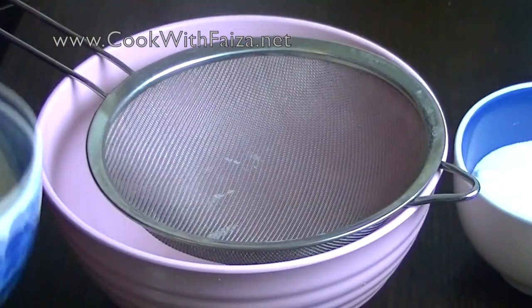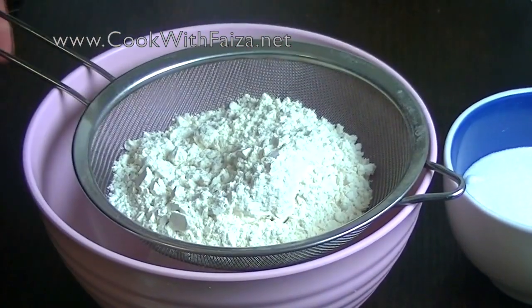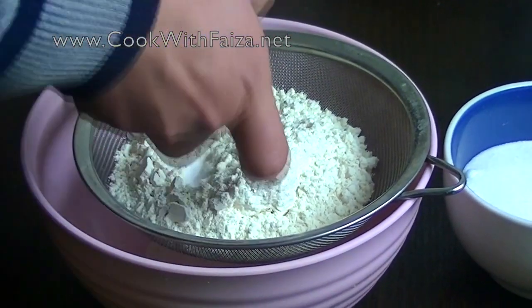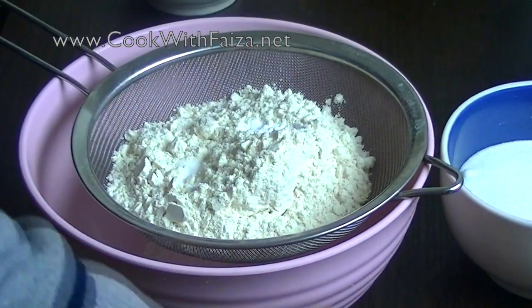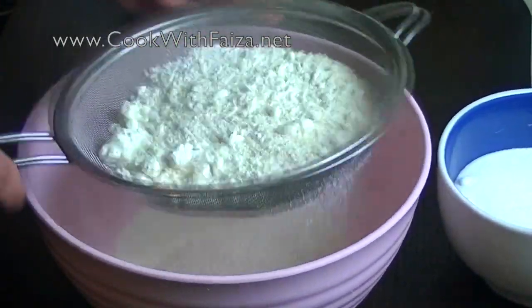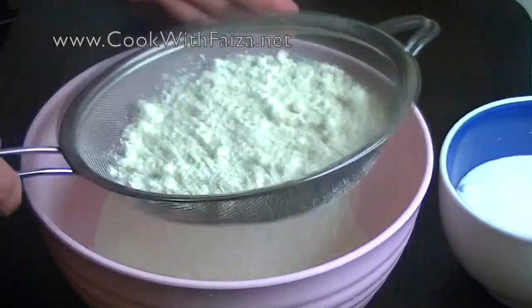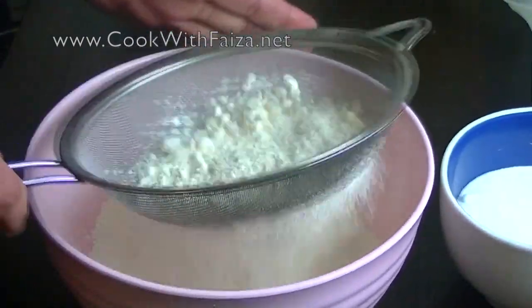First of all, you need to prepare the dry ingredients for the cake. We will be using baking powder and baking soda. Put them together and mix well with a dry spoon so that the baking powder and baking soda are fully combined.